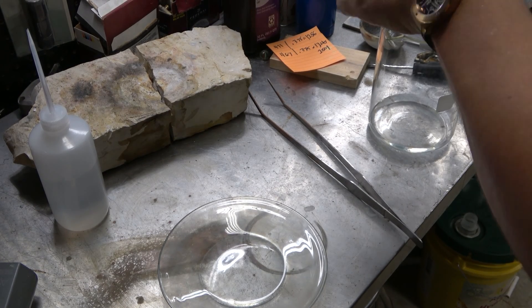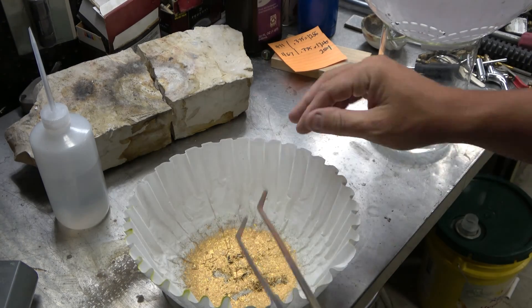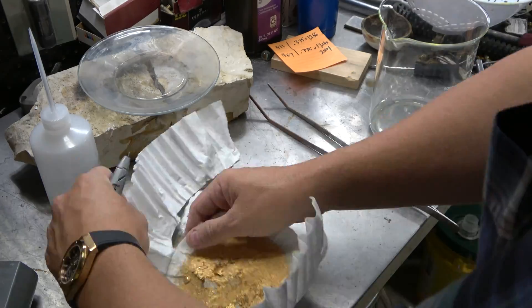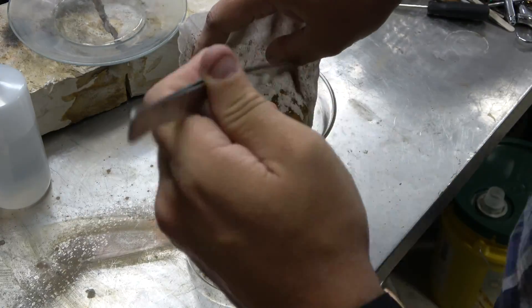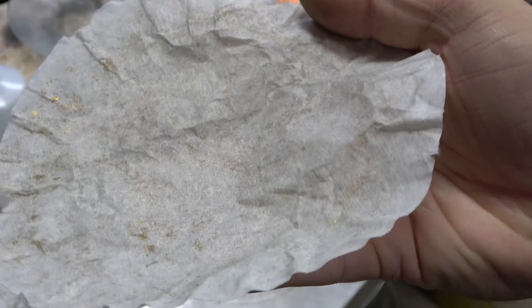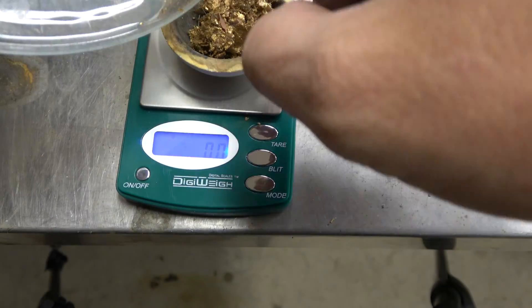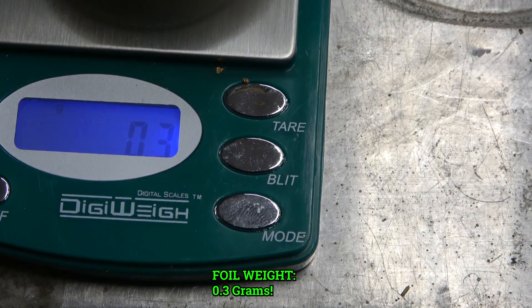I'm going to weigh the gold foils so you can see how much gold is just in the foils. Remember, this is not pure gold - it's pretty high purity but not pure. Taking the excess filter paper off, I'll scrape it into the beaker and then into a crucible sitting on a tared scale. Very minimal loss of gold, if any - any residue stuck in the filter paper goes in my pile for later. So, out of 2,500 SIM cards: 0.3 grams of foils. That's pretty disappointing.